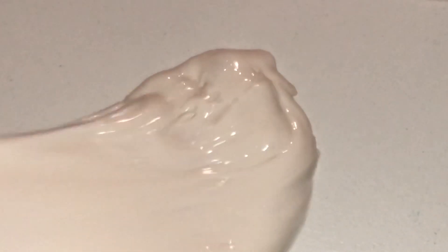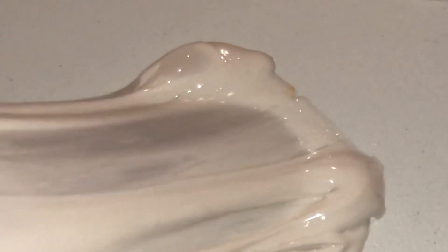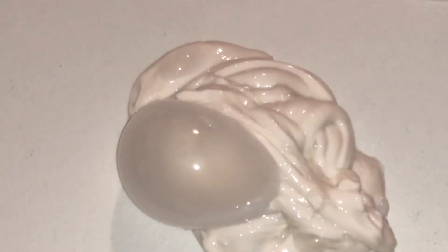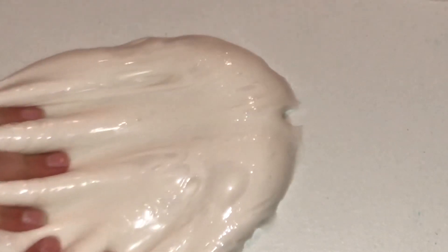He said it was scented like vanilla so I'm gonna smell it. I can barely smell it but there definitely is a little bit of vanilla in there. It's actually really nice. I really like the texture — it definitely feels like there is some interesting ingredient in there because it feels so good. It's so thick, so glossy, and creamy. I don't know what's in here but it feels really good.